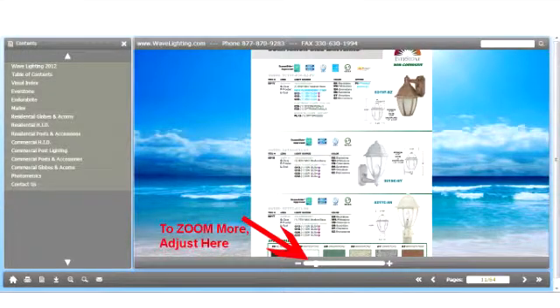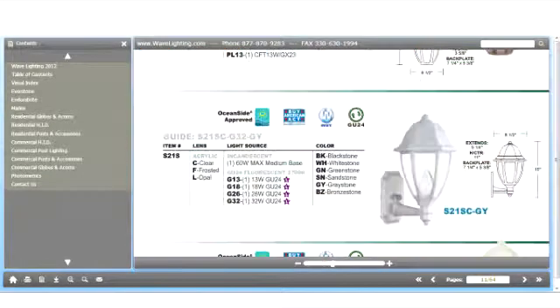You can adjust the amount of zoom by using the zoom bar located on the bottom in the middle. Now we have enlarged our view. However, we would like to go up to the S21V. Here all you have to do is hold down the left mouse button and move about the page.